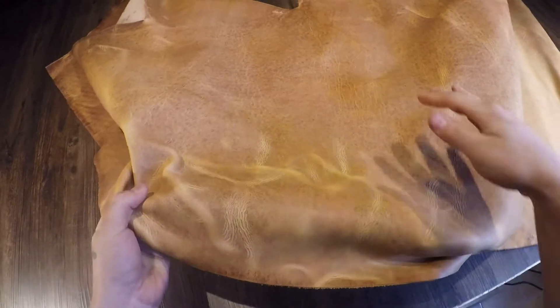This is the Waffle Brown by Horween. It is a four to five ounce chrome tanned leather with a waffle type pattern on the top side.